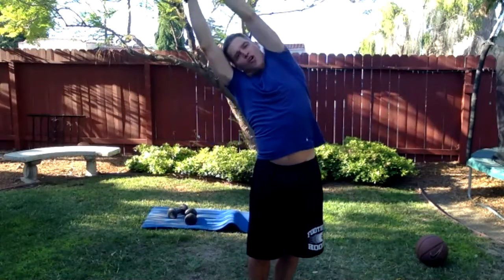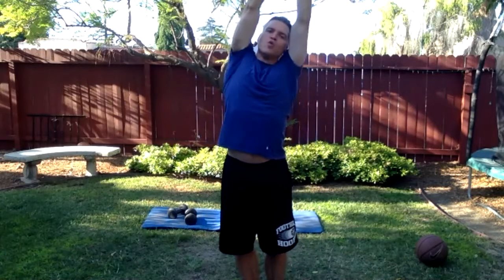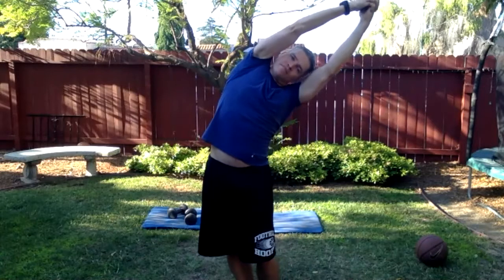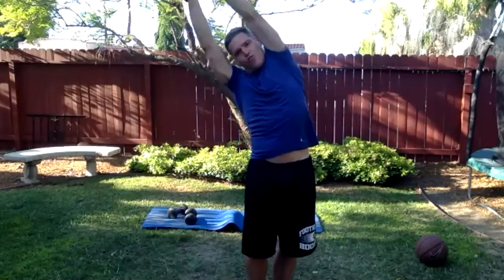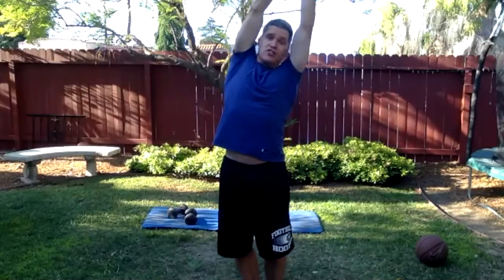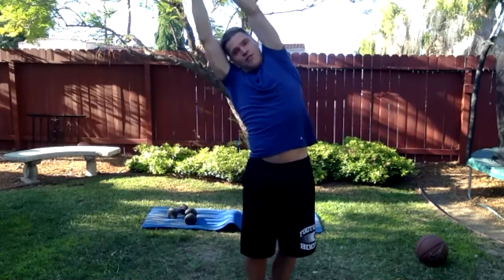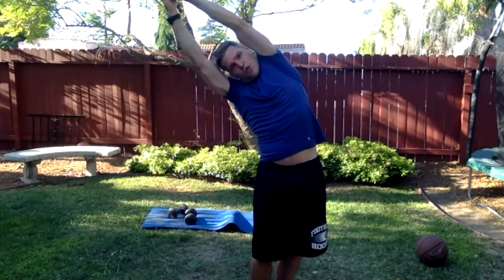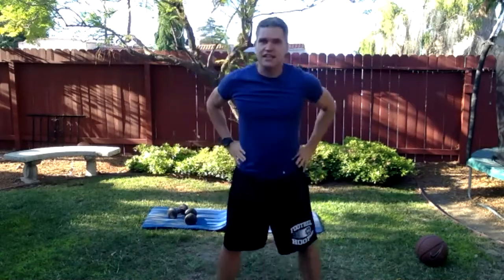Do not hold the breath — let it keep flowing. As you get a little farther, make sure it's a pure bend to one side. Do not rotate. You might just be able to go a few degrees to the left and right and that's totally fine. Just make sure it's pure — don't rotate. All right, that's good, nice job.